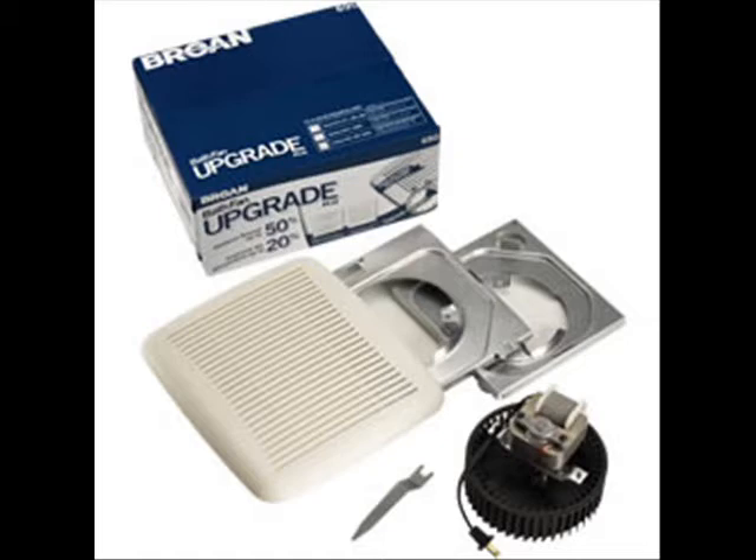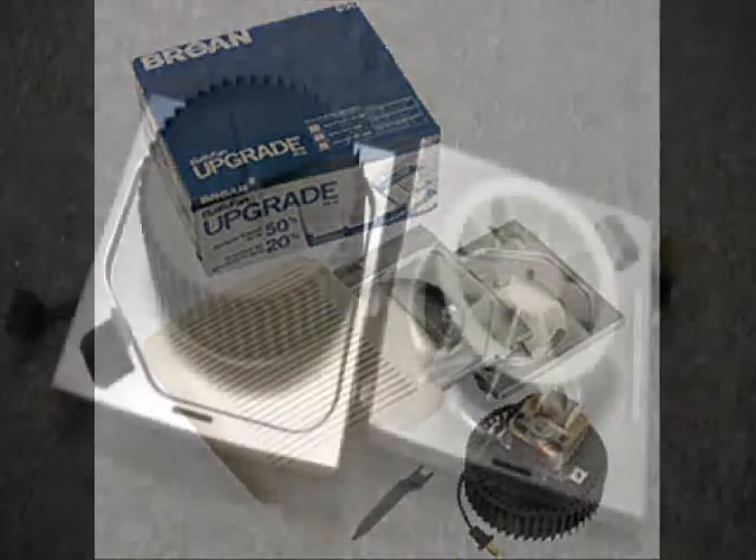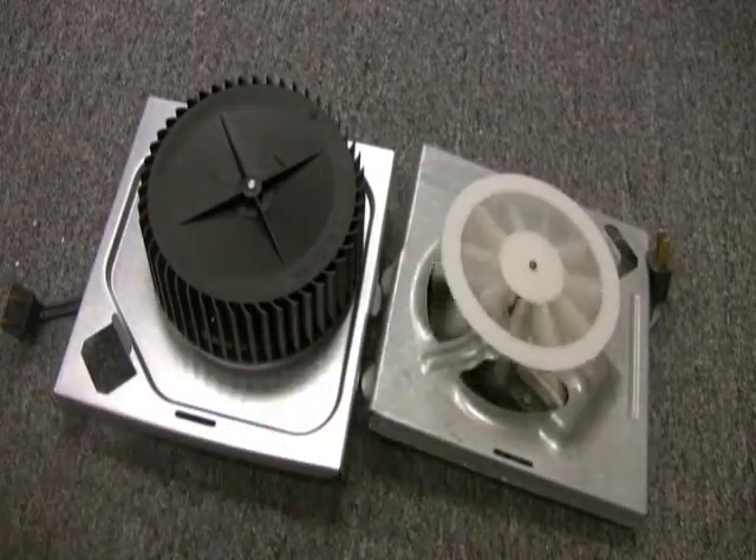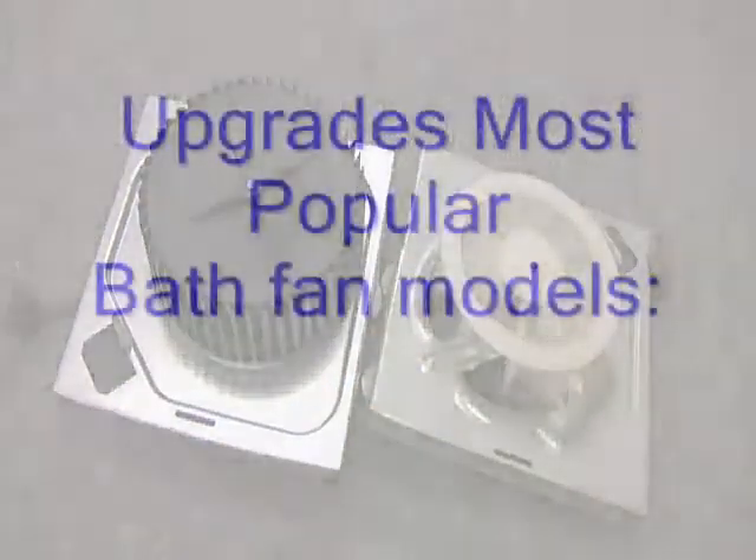There are hundreds of thousands of builder grade fans out there, and this kit upgrades most of the popular fans from Browne, Newtone, and Nautilus. As you can see, the upgraded motor on the left is larger and has a redesigned blower wheel with more air moving fins.